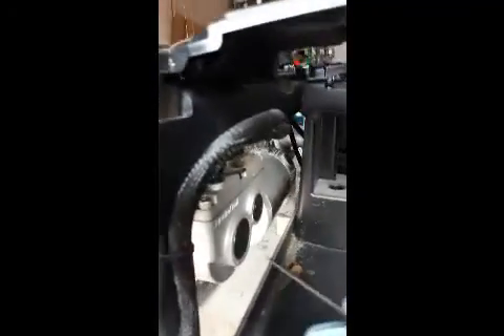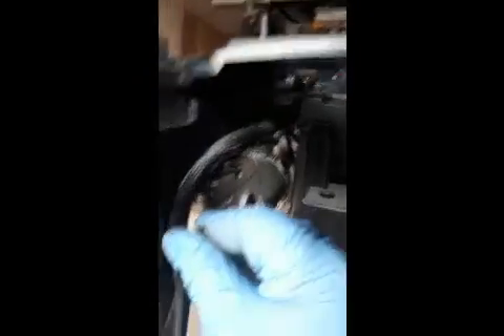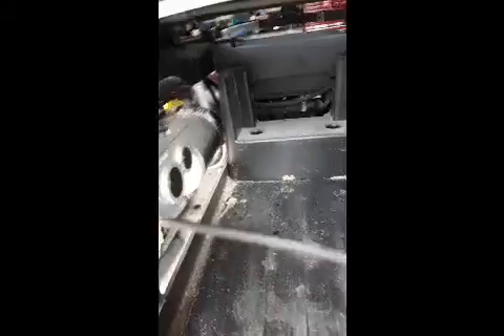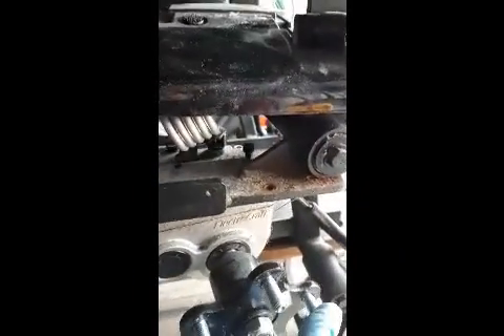The Allen key size is a five millimeter. To get this set screw out, it is a three millimeter Allen key. The best way to do it is to take these bolts out — take the front three bolts out, loosen the back ones, and then turn the motor like this. Now super easy to access.